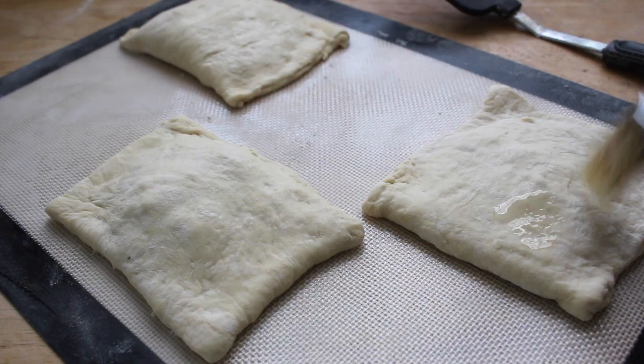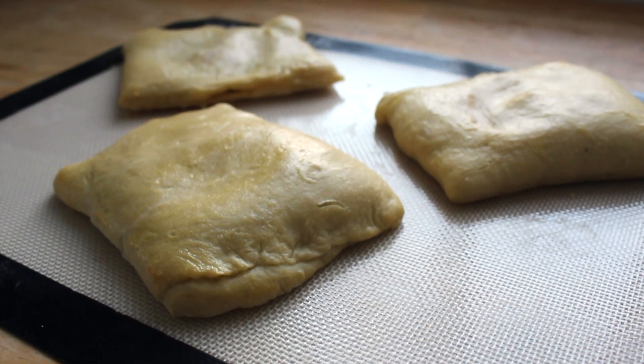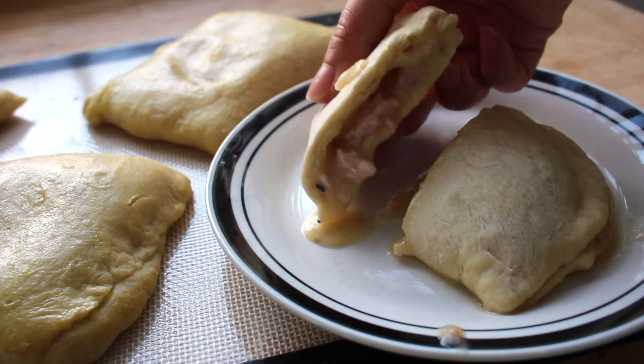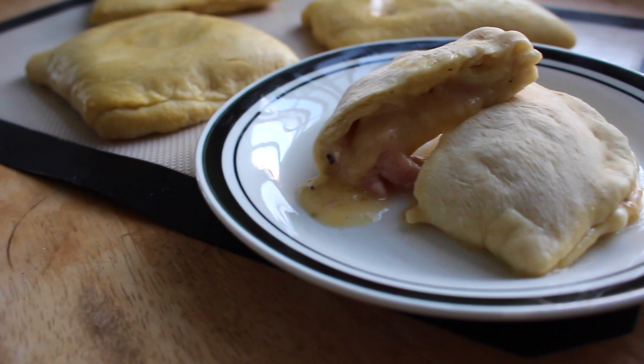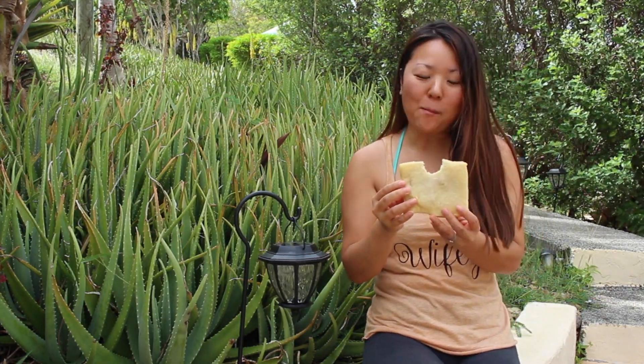Dust off any excess flour and brush with an egg wash. And now all you have to do is enjoy. I love this because it's super versatile, yummy, and quick. You can make a stuffed breakfast variety with bacon or sausage, egg and cheese, or a pizza one with mozzarella, marinara and pepperoni. The possibilities are really endless.